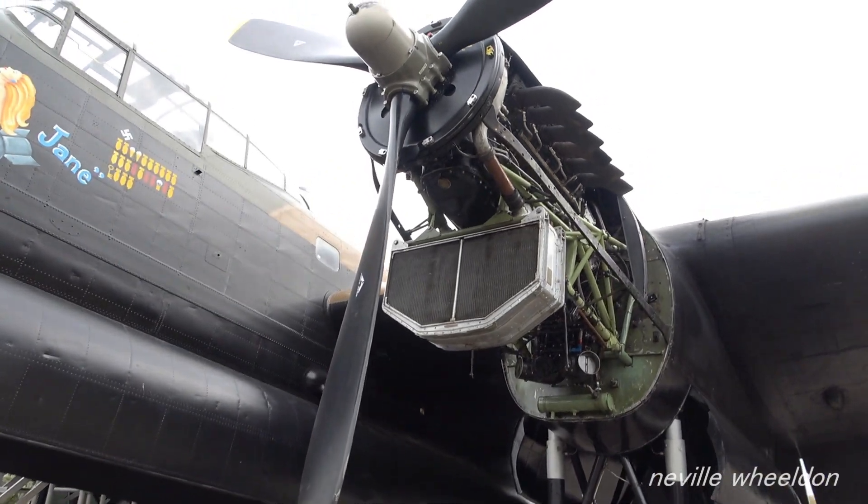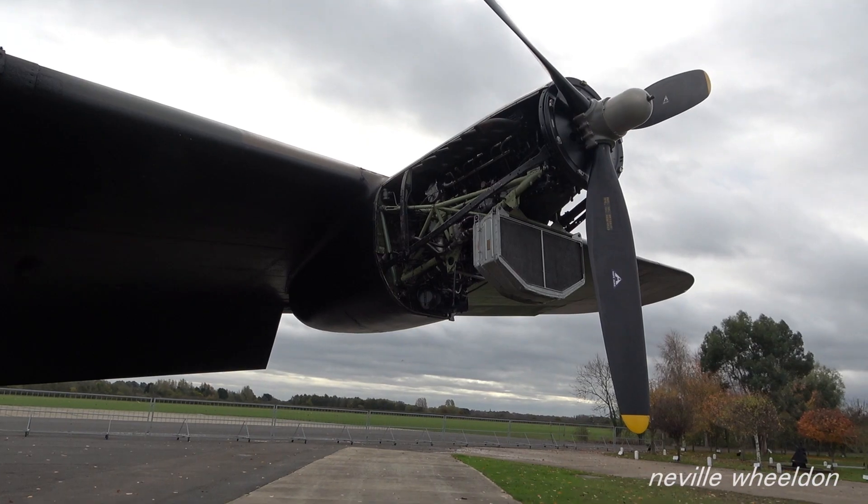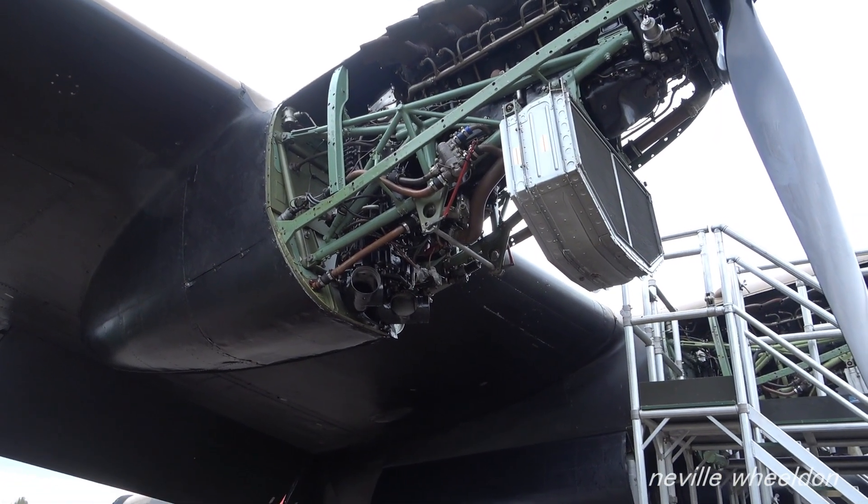The Lancaster has been prepared for engine tests after six months of taxi cleaning down, so they're being able to check for fluid leaks.